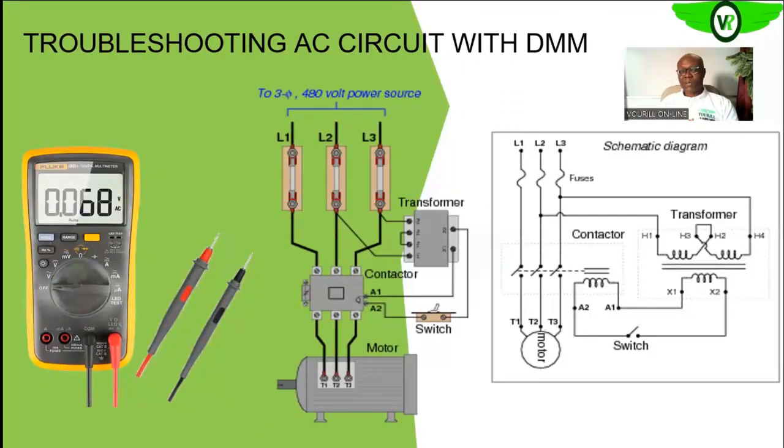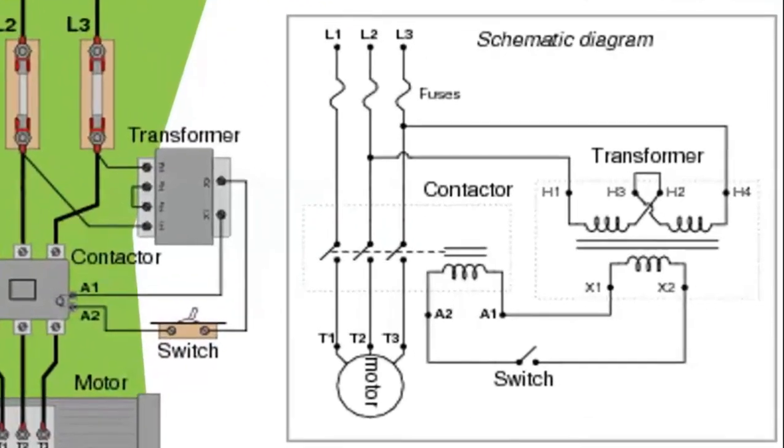If you are not familiar with schematics, I advise you to check out our training on electrical diagrams — Understanding Electrical Diagrams. In that training, the various types of electrical diagrams including these schematics are explained, and the various symbols used to represent components in the electrical circuitry are also shown.